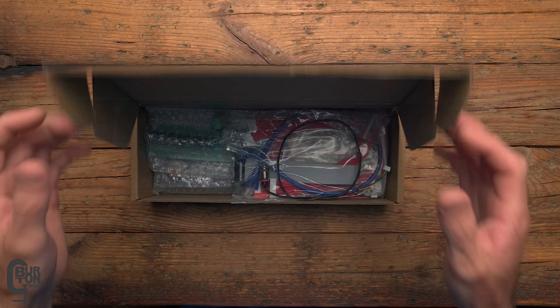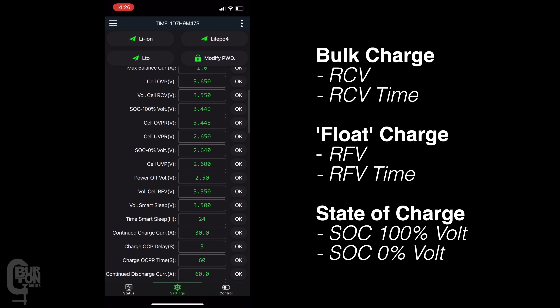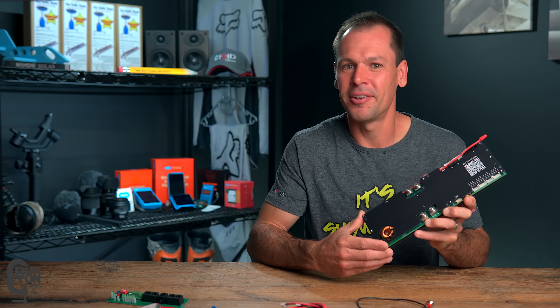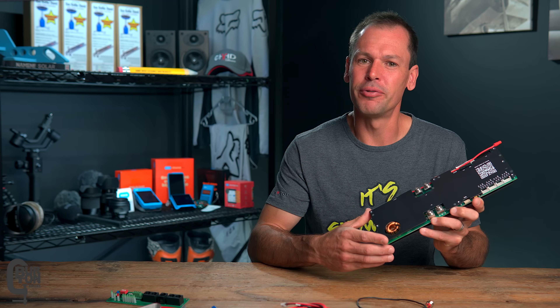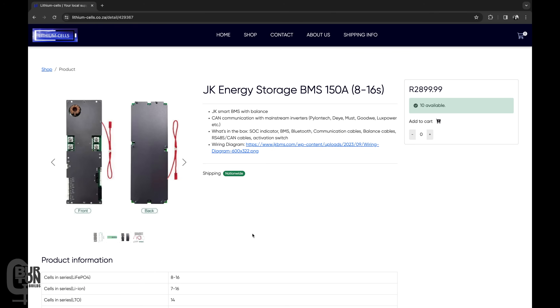Today we'll have a close look at all the bits and pieces that you get in the box. We'll talk about all of the specs and features, and we're also going to talk about some of the new settings specific to this device. I ended up buying this BMS with my own money — it cost 3,000 Rand, about 163 US dollars, and 153 Rand for shipping. I bought it from lithiumcells.co.za, a local business here in South Africa.